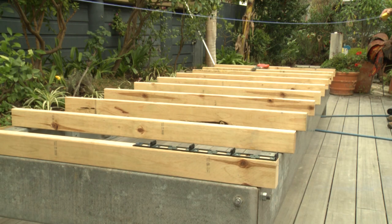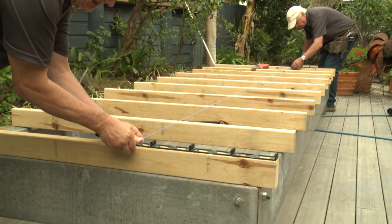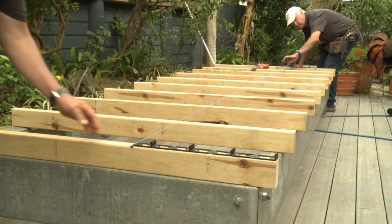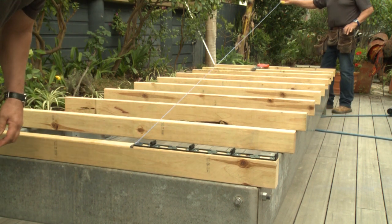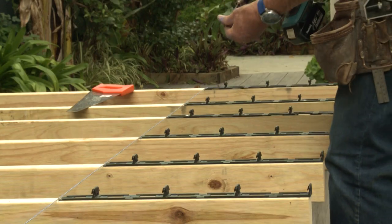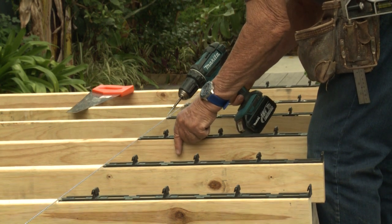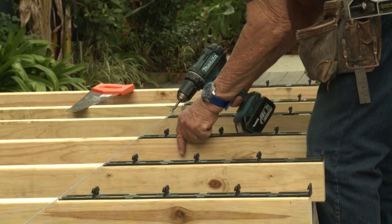Now that the outer side CleverClips have been securely fastened to the joists, run a string chalk line from one of the outer side CleverClips across the inner joists on the deck to the other outer side CleverClip. Using this chalk line, you can then correctly position the remainder of the front CleverClips onto the other internal joists.